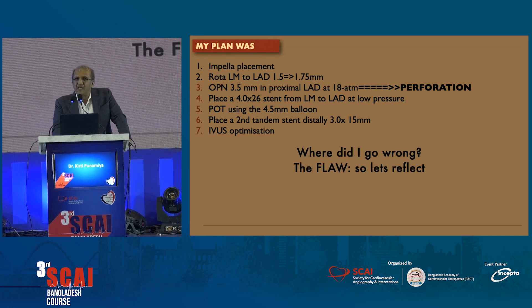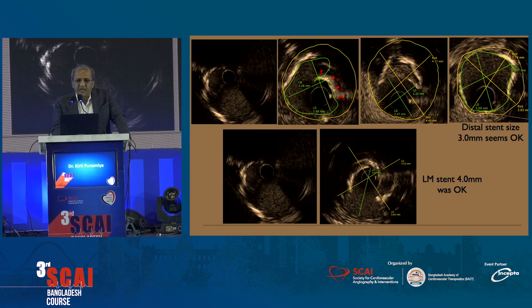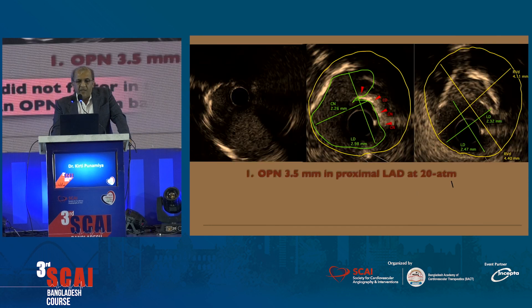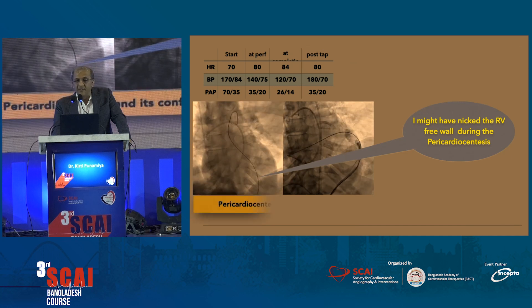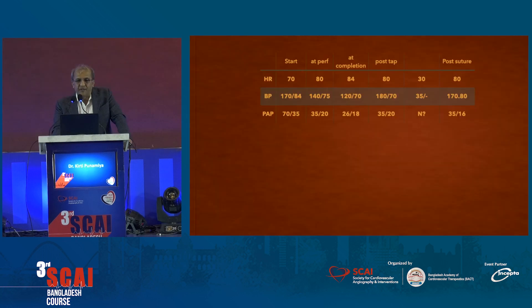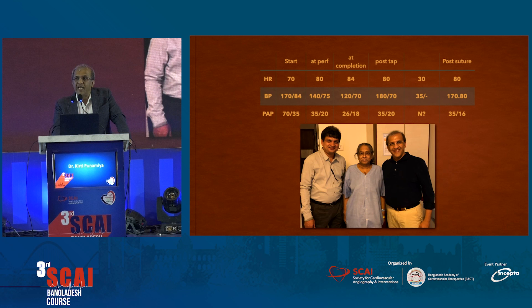The mistake was in the decision of the OPN sizing. Looking at these IVUS images, we did a 3.5 balloon here because it was a 3.5 lumen size — but when you have eccentric calcium with a normal segment on one side, you must undersize your balloons. We should have undersized this balloon. But we were able to save this patient, salvage her, and send her home on day eight.